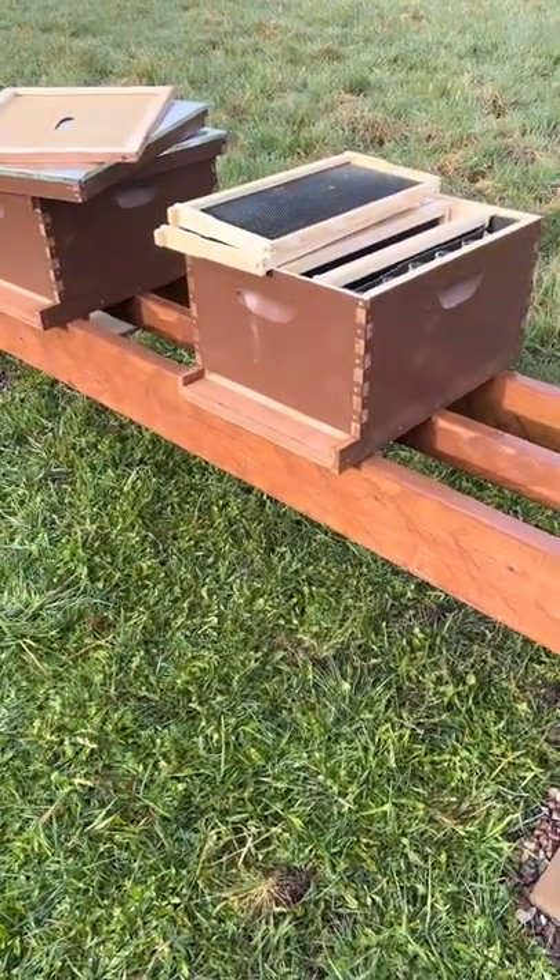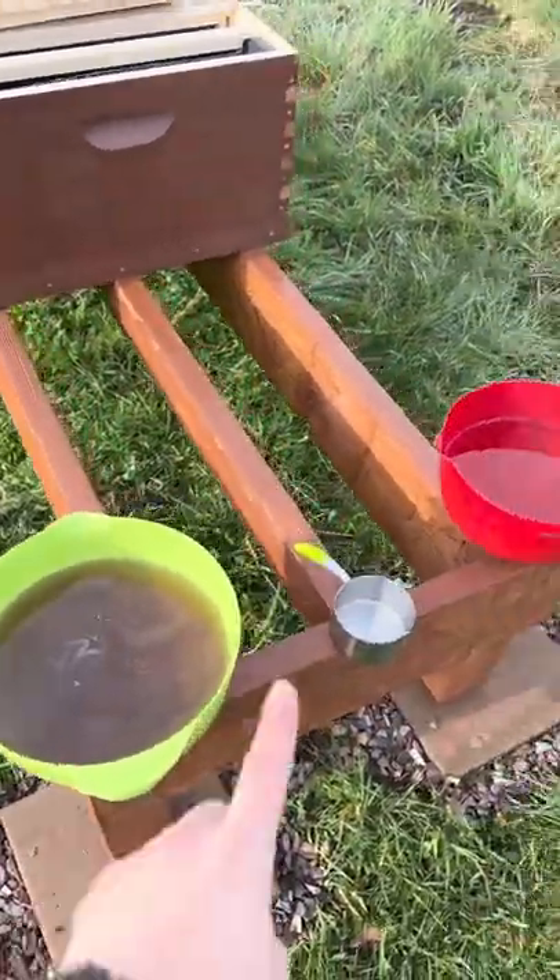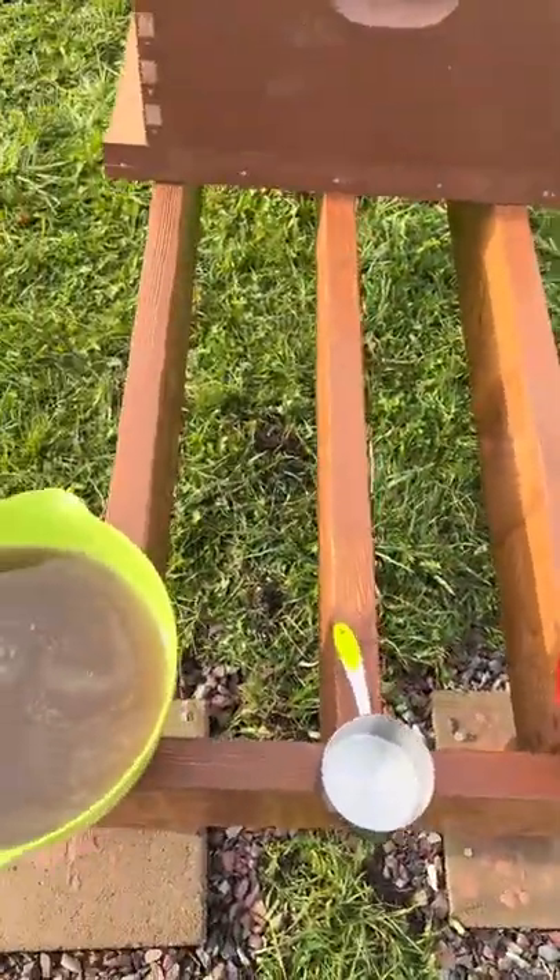Are you a new hobby beekeeper like I am, or thinking about getting into it? Let me teach you something from a mistake that I made so you don't make the same mistake.